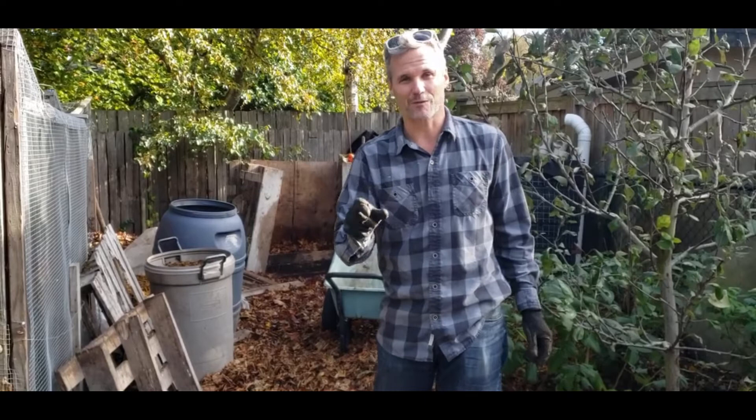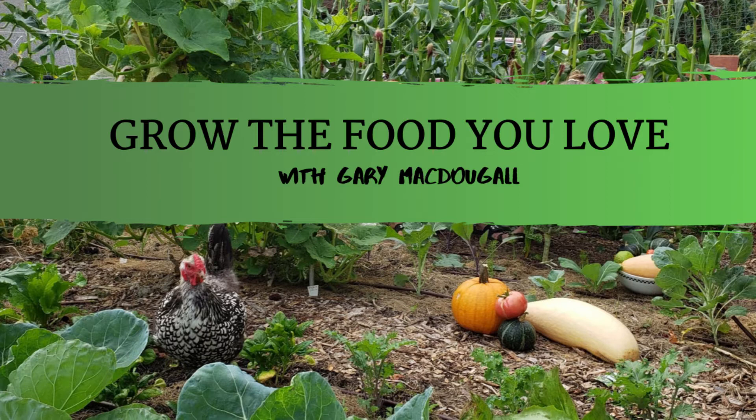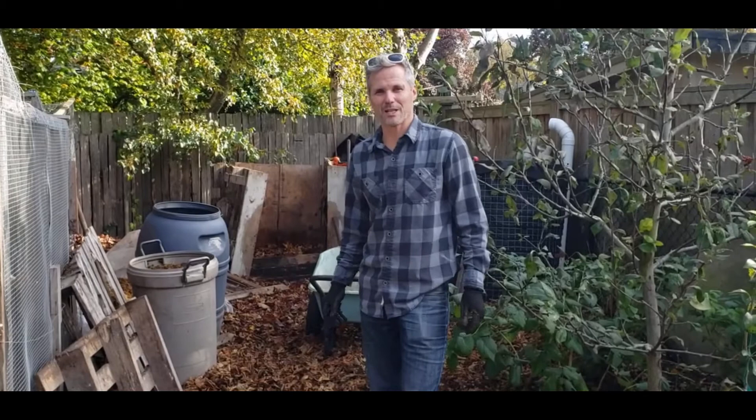Today I'm going to show you how to make hot compost, an amazing amendment for your yard from waste like veggie scraps and leaves. Hi, this is Gary McDougall from Grow the Food You Love.